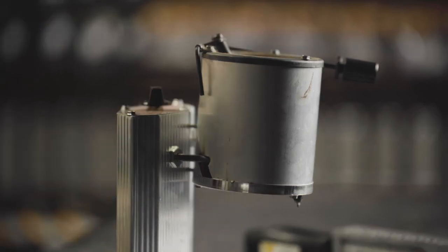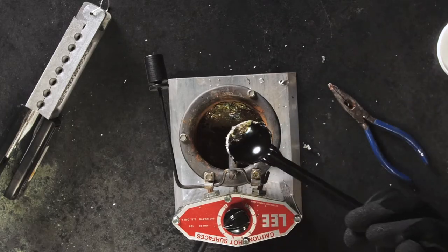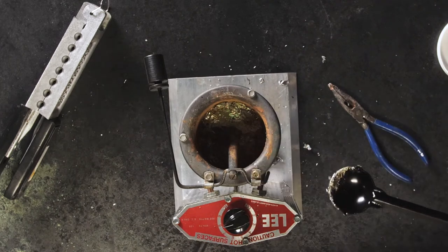Once it stops fizzing, I'll just take a ladle and I'm going to skim off those impurities so I can have the best pour possible.